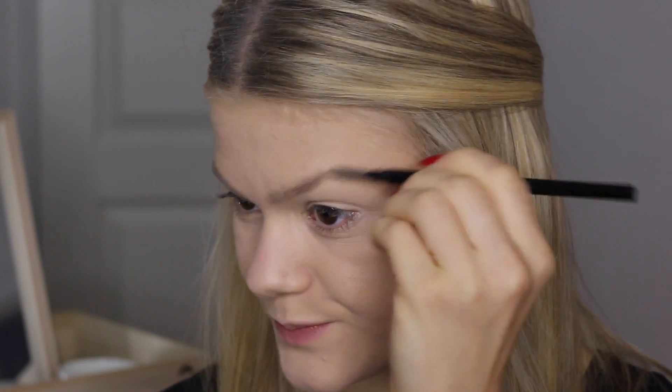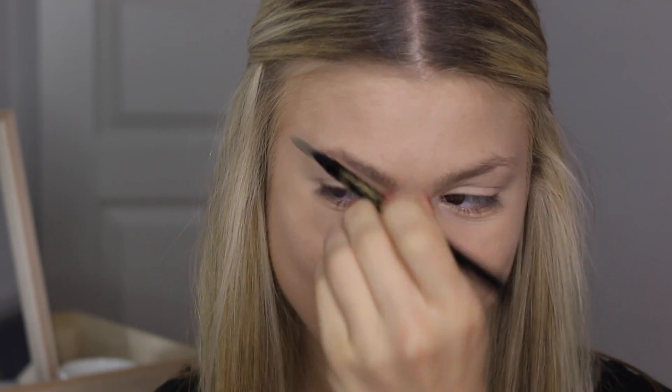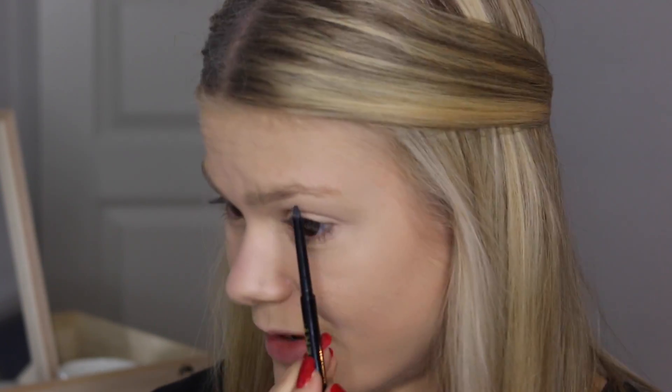Zoom in and do the brows. I'm going to use my Archery Stick from Sleek to Glory. I've actually ordered a new Anastasia Brow Wiz pencil for my brows because I can't deal without it anymore — I can't live without it, I need a new one back in my life. So yeah, that's what happened.